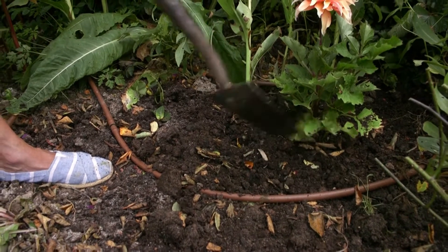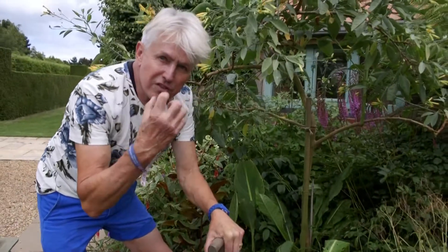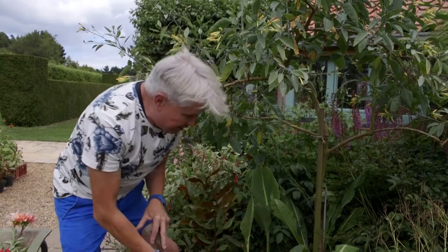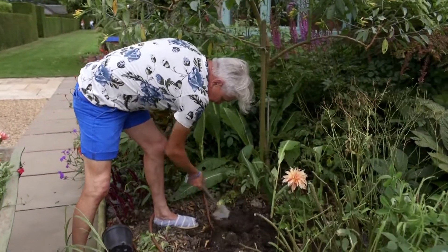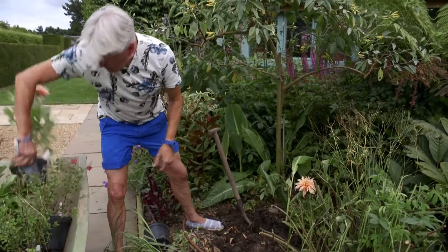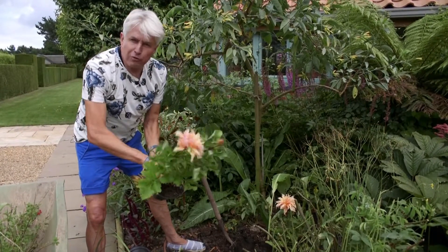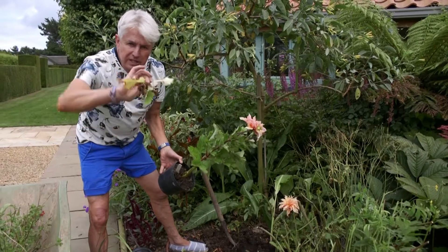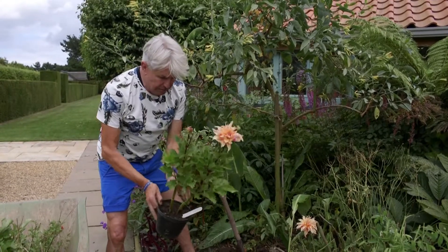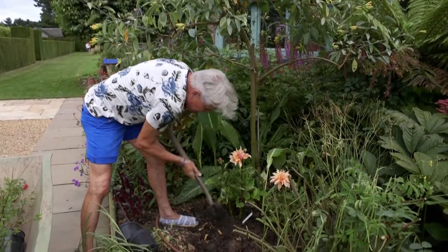I'm not going to firm it in any more than that because I'm going to water it really well to make sure the soil is in contact with the root so the plant starts growing straight away. I'll do that when I've finished. I've got several of these to plant and I want to plant them in a nice group so that within three or four weeks they knit together and look as if they've been there all the time. If your plants have yellow leaves, take them off — it adds to the look of the whole thing and makes it look much smarter.